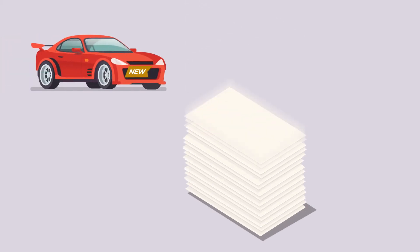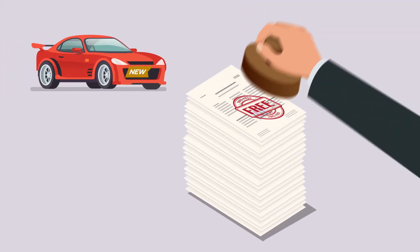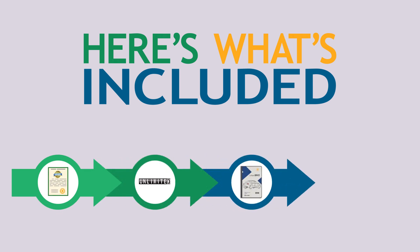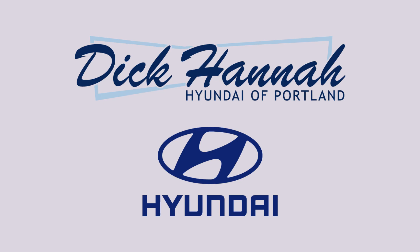This is a lot of coverage and it's absolutely free. Here's what's included: a free lifetime warranty with no mileage restrictions. Only factory scheduled maintenance is required, and it can be done at any licensed repair shop in the United States or Canada. To learn more, give us a call or come by Dick Hanna's Hyundai of Portland.